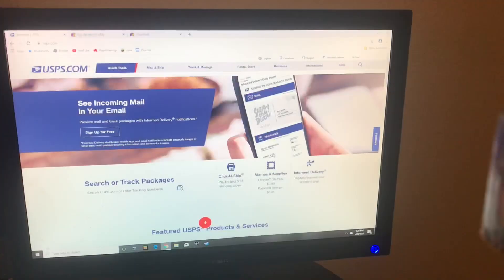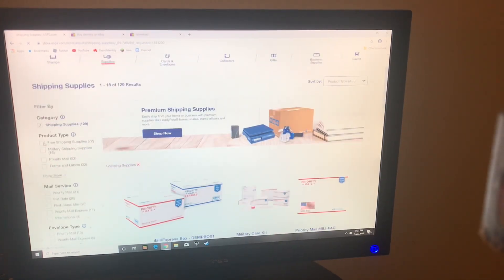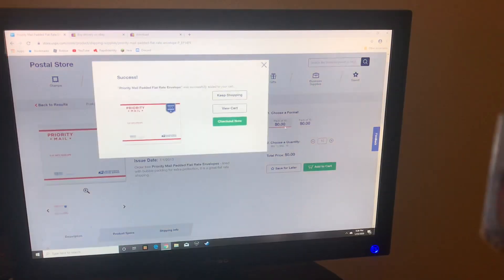Next is very important: free boxes from USPS. This is an easy way to get free boxes. Basically, log into your account. If you don't have one, just create an account for free. Then go to the postal store, shipping supplies. You're going to want to click on free supplies, free shipping supplies. All of these that pop up are free. I always do packs of 10, so you're getting 10 packs of 10 — you get 100 of these things.